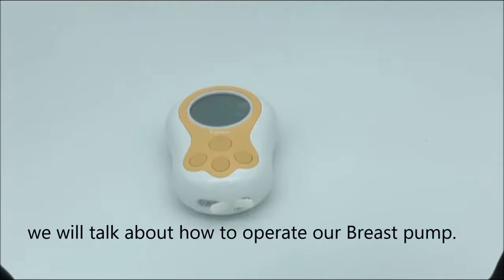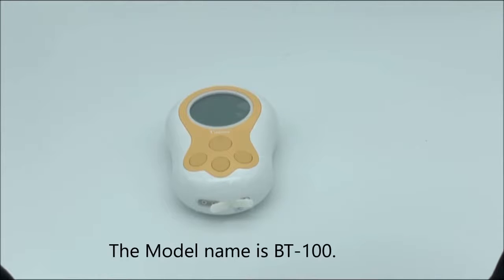Hello, this is Vistos Korea, and we will talk about how to operate our breast pump. The model is BT-100.